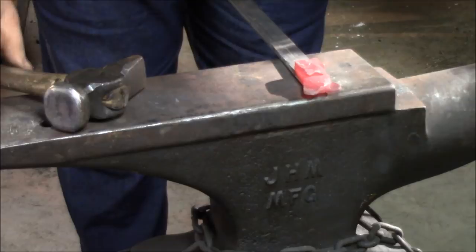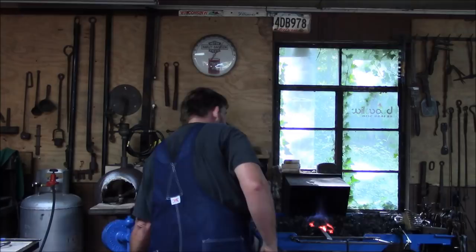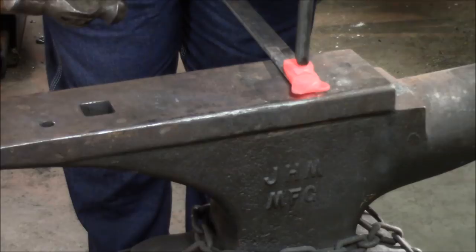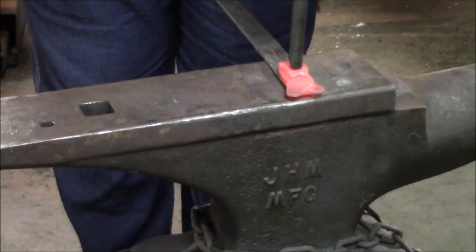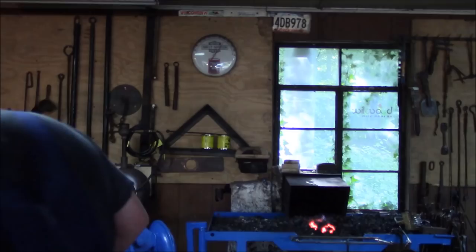Now we've got it started, we're going to put it back in the fire, heat it up, and change hammers again. I really don't like using a forging hammer to drive punches and chisels. We're going to bring it out, make sure we're indexed where we need to be, and drive it in. I'm happy with the nose — there's our nose.